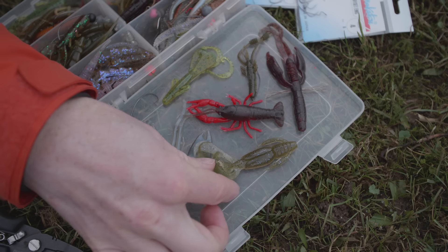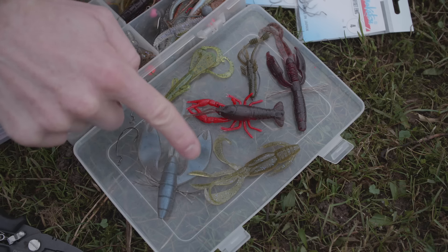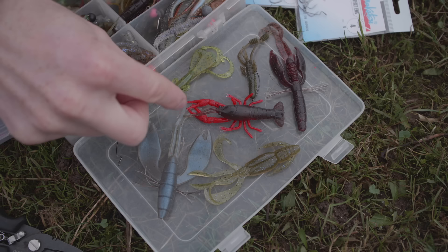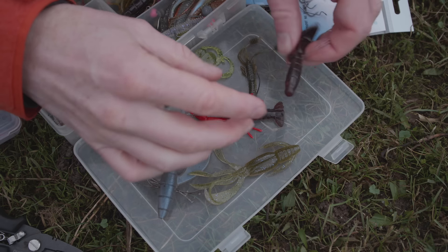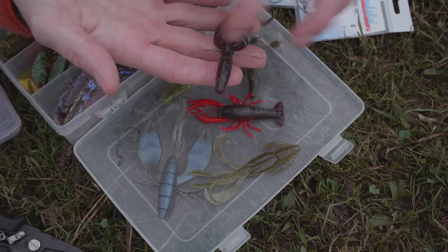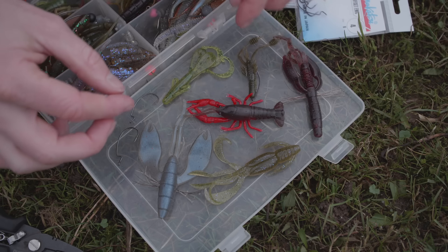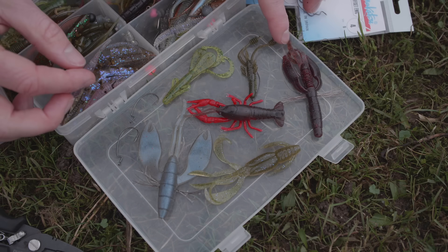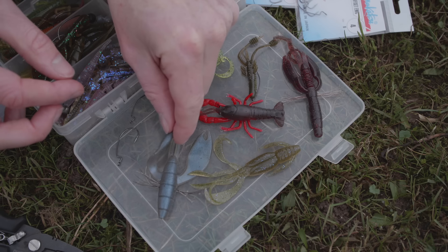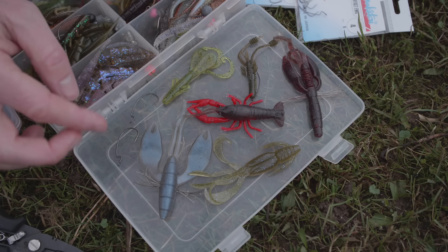Some lures have small Twister tails, sometimes more fantasy-style. Others have long Twister tails — that's actually one of my favorites. Really long ones, with Schweineborsten, which I'll explain later. They have a very different action underwater. Sometimes even the claws move, because they are underneath. They flutter down and down — that's what we need.